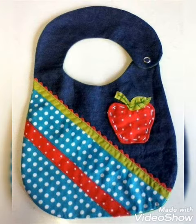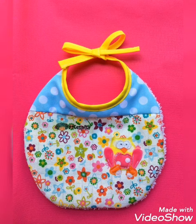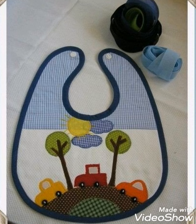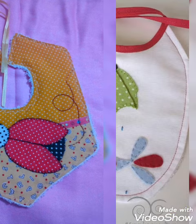Hi viewers, welcome back to my YouTube channel. Today in this video we are going to see new different types of DIY handmade baby bed with beautiful color combination ideas. If you can encourage me by subscribing my channel, liking my videos, and sharing my videos with friends and your family members.